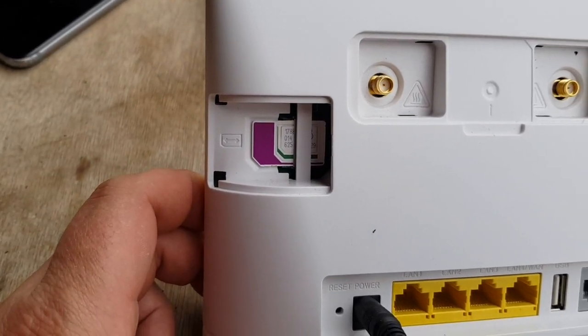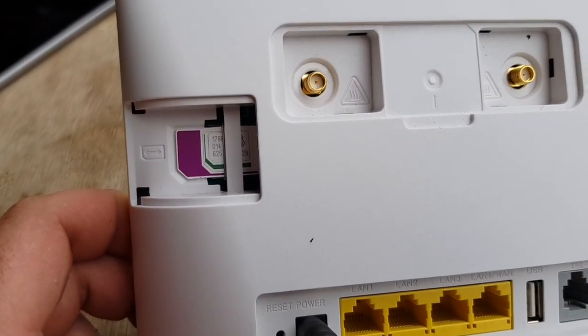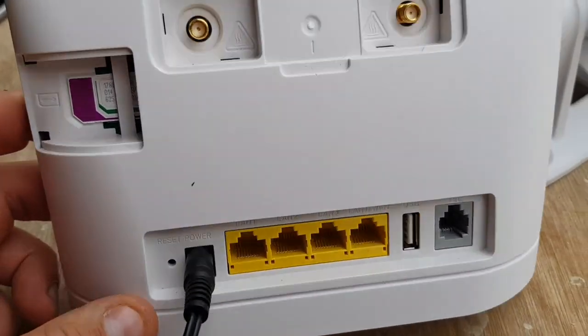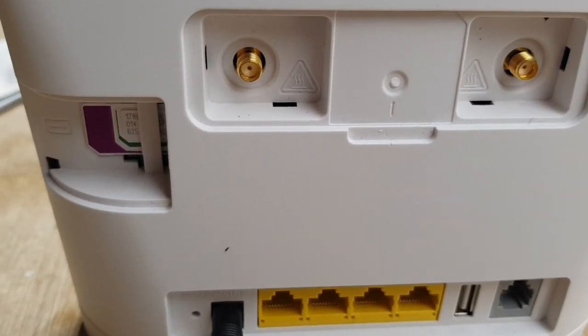Fortunately this particular router comes with an auto-switch feature between the two aerials, so as soon as you plug in the external aerial the internal one switches off. If that's not the case, connect it up via a LAN cable to a laptop or computer, access the router's system by entering the IP address found on the bottom of the router, go into system settings then aerial settings, and it'll give you the option to switch between internal and external — select external if you're plugging in an aerial.